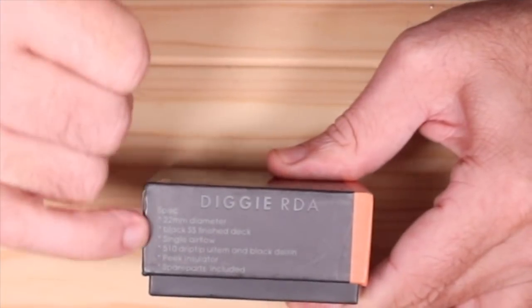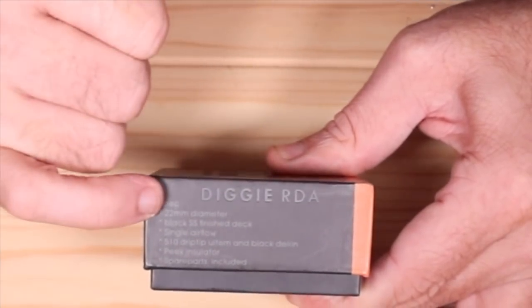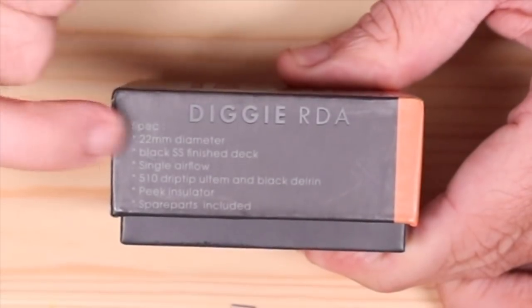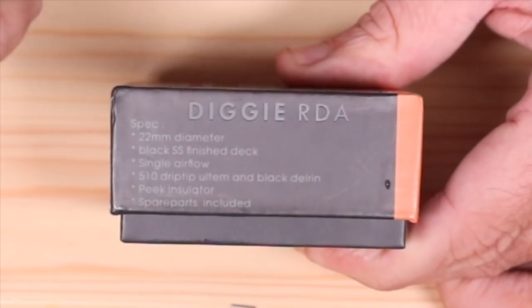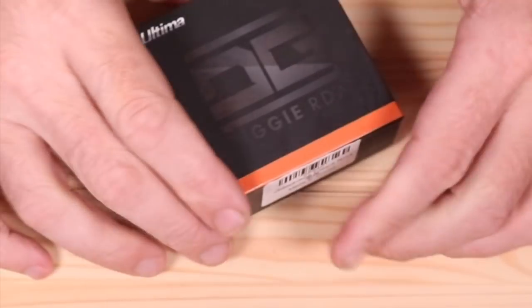And on this side right here, here's your specs. This is a 22 millimeter single coil, and this is the black rendition right here. Single airflow. We're going to go over all this stuff.